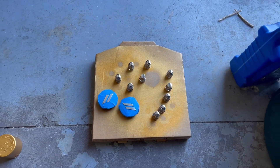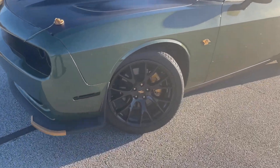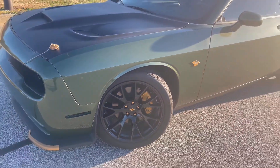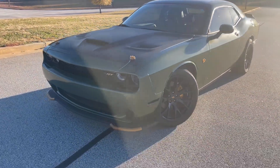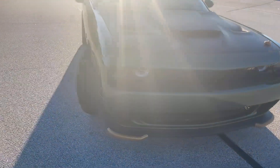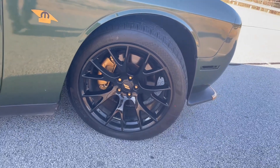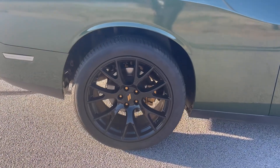All right fam, here's the outcome — calipers, the slash marks, and the lug nuts all gold. Small detail, big difference.